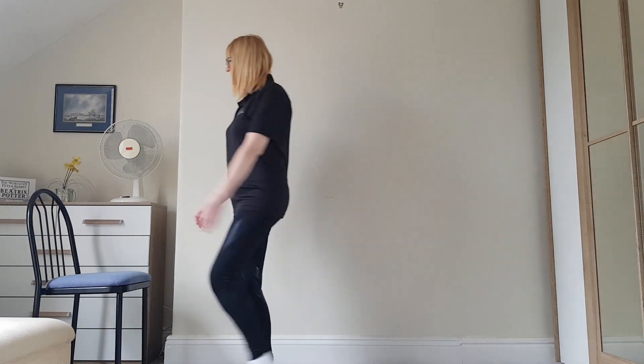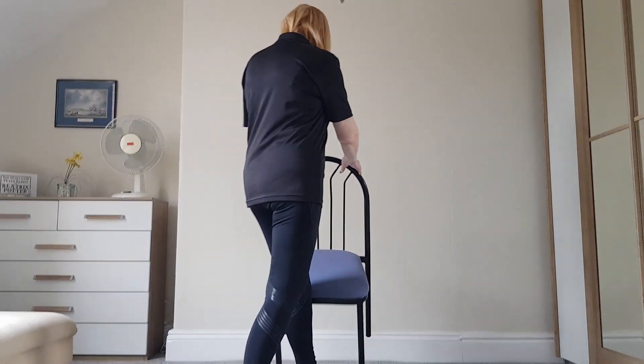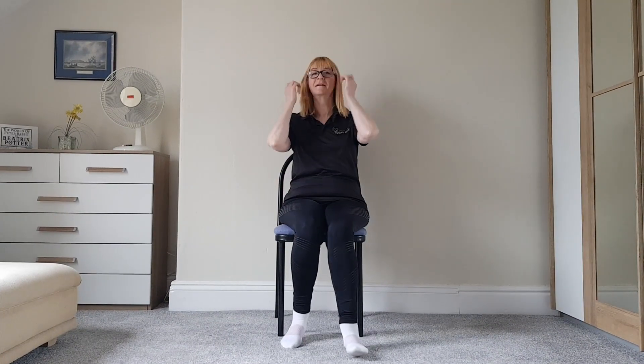Right, you can get your chair again now. I promise, until we cool down, that's the last of the exercise. Thank you, I'll see you next time. Bye.